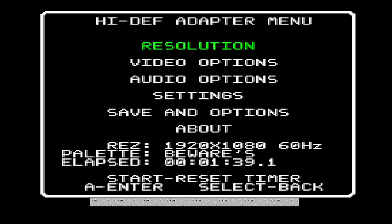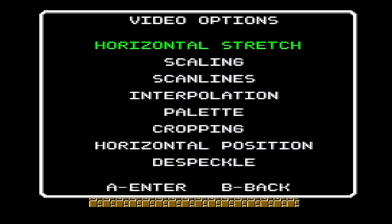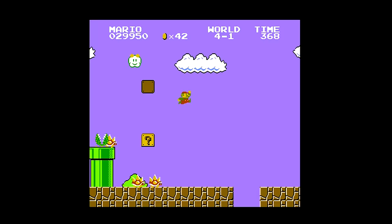If you press select and down, you pull up a menu — a BIOS actually. So you can choose different resolutions. Horizontal stretch, scaling, scan lines, interpolation, palette, cropping, all sorts of stuff. Let's rock some scaling. Let's tip those scales. You can see it's kind of smoothing pixels into each other to try and create a more modern, cartoony appearance.